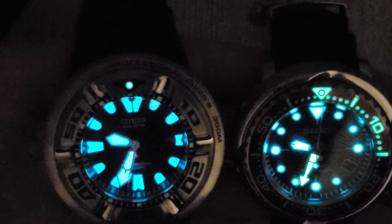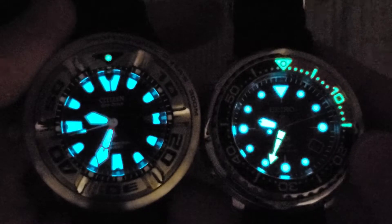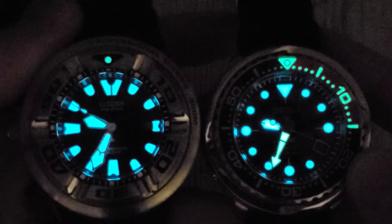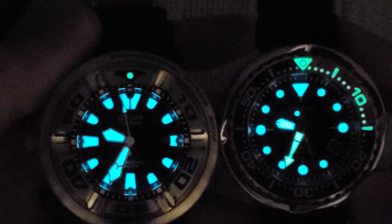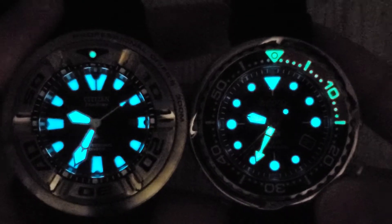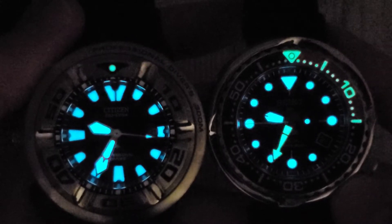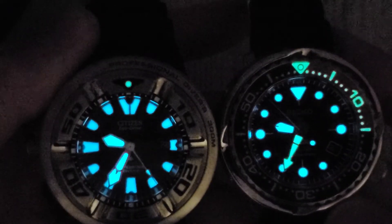It's going to be tough to call, but I think the Seiko is slightly brighter by eye — that's the watch on the right, the Seiko Solar Tuna. Also, a portion of the Seiko bezel is lumed. The hands and indices are smaller on the Seiko, but the lume looks brighter by eye. On camera though, the Citizen looks a little brighter. Either way, both of these have very good lume — you'd be more than happy with either.